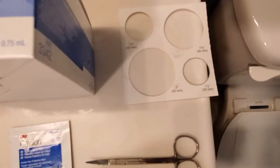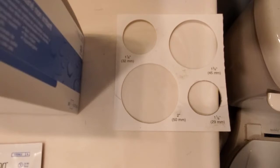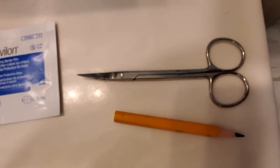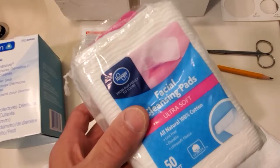And to size my ring for my stoma size, I will be using this. I use the one and an eighth to cut my ring size, with the curved scissors and the pencil to draw, as you will see. And these are the cleaning pads that I will use to clean up the skin. So, we will make preparations to begin.